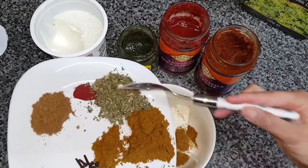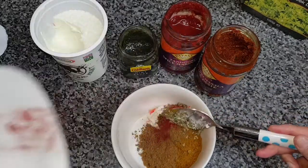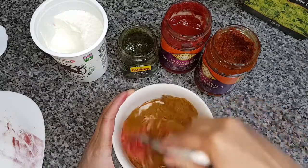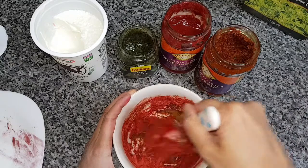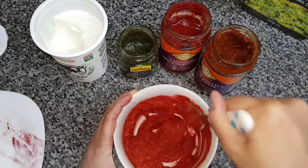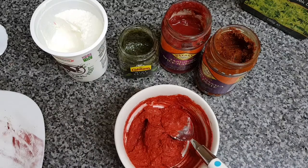Add the food coloring — that's up to yourself if you'd like to add it or not. Depending on how much you want, just add it little by little. I didn't measure it properly so I put a little bit too much in, but if you're making loads of this paste or marinade you can just keep adding more natural yogurt and it'll get lighter. Make sure you mix properly so it's nice and smooth and the paste isn't lumpy.